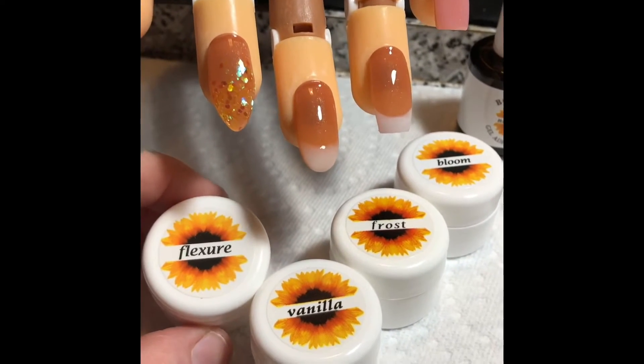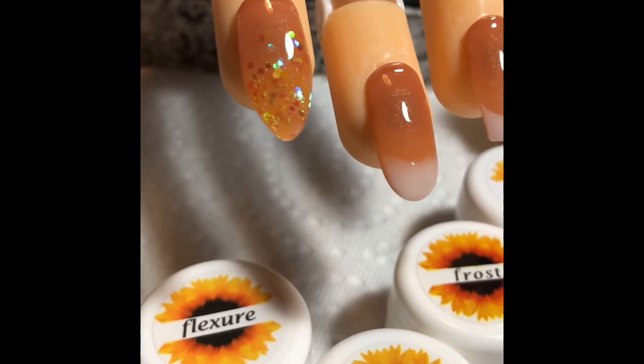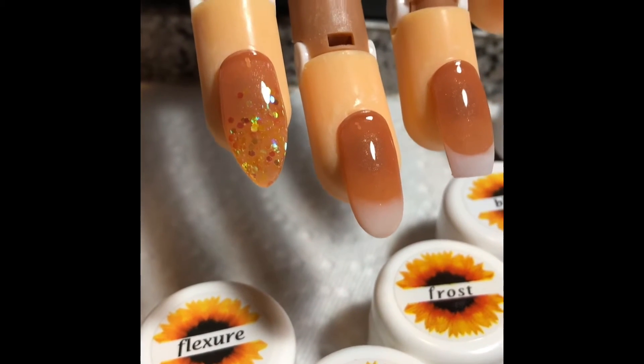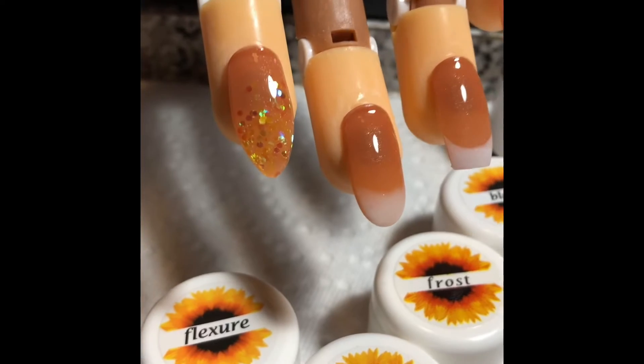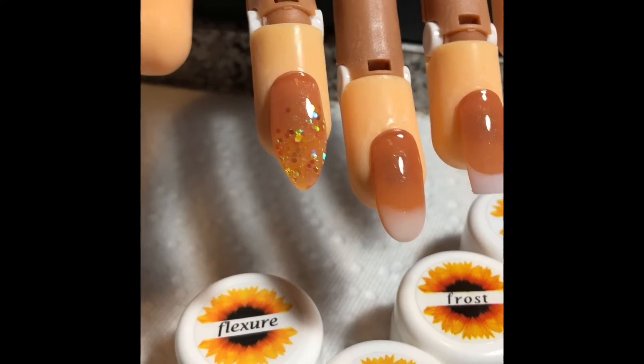Then you have Flexure, which is what I used for this nail here. I was able to put glitter in there and manipulate it very easily. It's a nice, smooth, self-leveling consistency, which is great for any beginner.